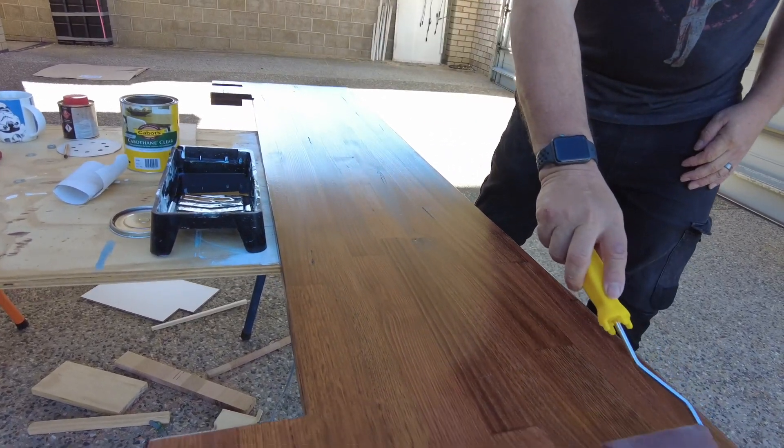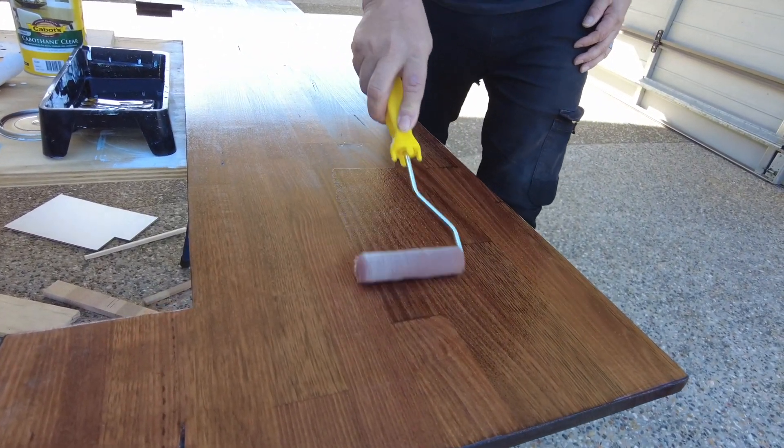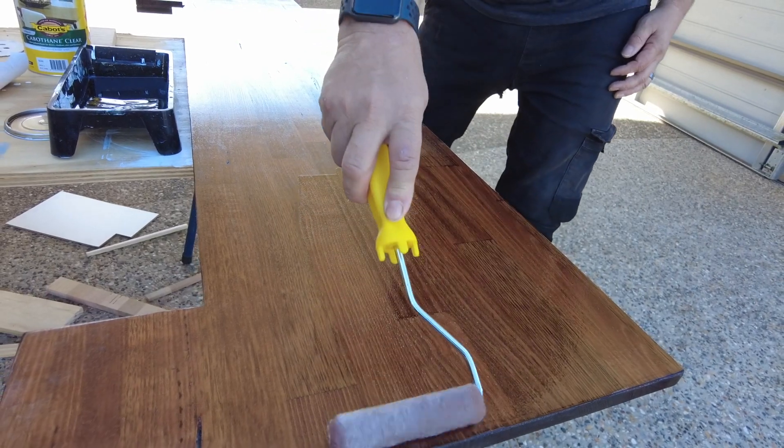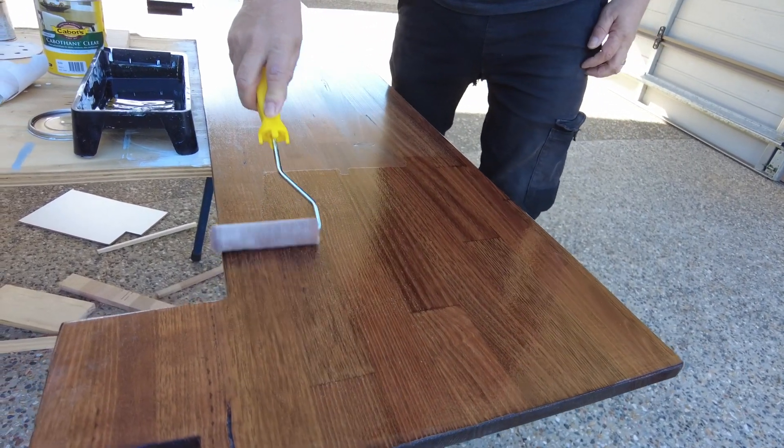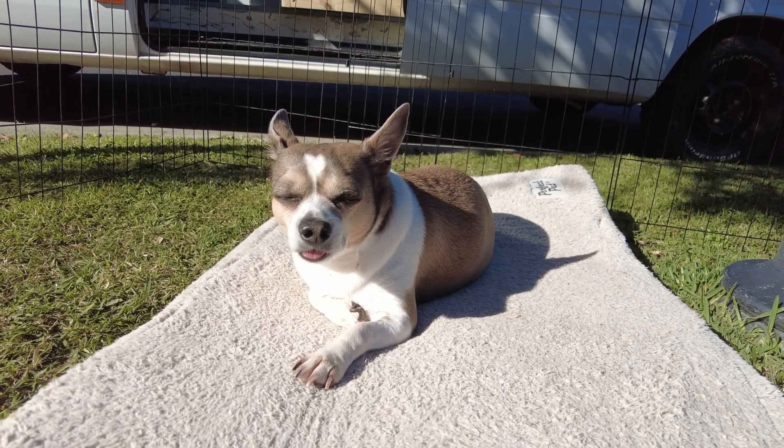And now for the varnish — one more coat to make it look super pretty. Many hours later. It takes about 12 hours to fully hold.